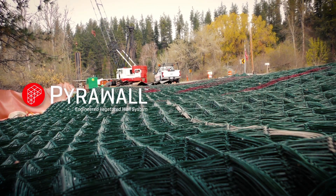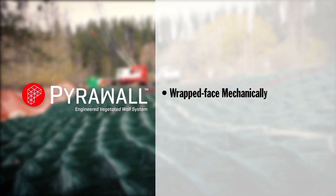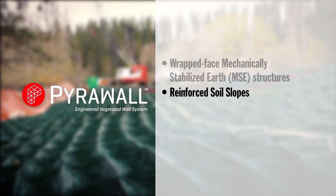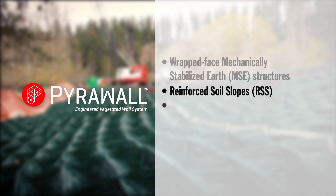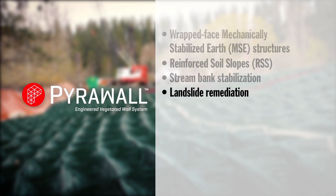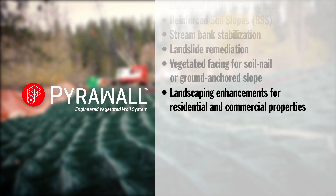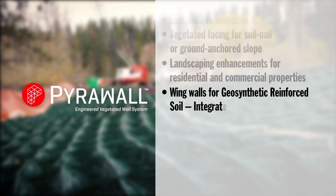PyroWall can be used in the following applications: wrap-faced mechanically stabilized earth structures, reinforced soil slopes, stream bank stabilization, landslide remediation, vegetated facing for soil nail or ground anchored slopes, landscaping enhancements for residential and commercial properties, and wing walls for geosynthetic reinforced soil integrated bridge systems.